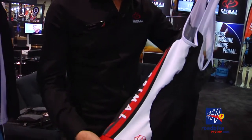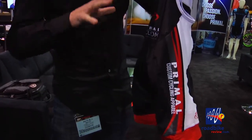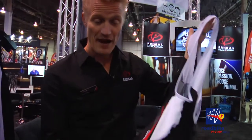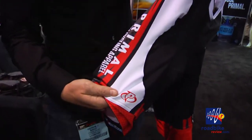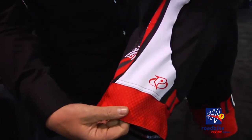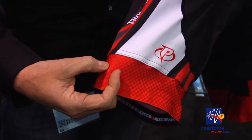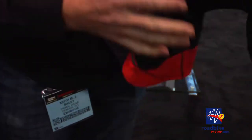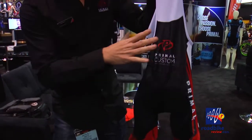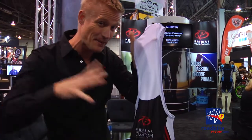A kit is never complete without an outstanding set of bib shorts, and for this we have the Helix Evo. The Helix Evo incorporates the latest technologies in fabric, fit, and function. We source all of our fabrics out of Korea, which is one of the top leading fabric manufacturers in the world along with Italy. This fabric also incorporates Z92, which has a really lightweight, high-wicking property and four-way stretch. The yoke area is where we produce a lot of heat and energy, so having a lightweight fabric back there that can dissipate heat and moisture makes the rider all-around more comfortable.